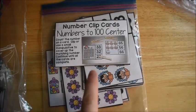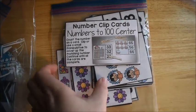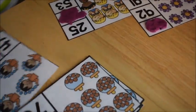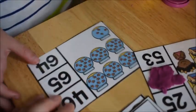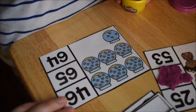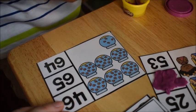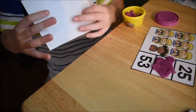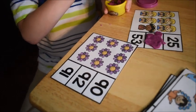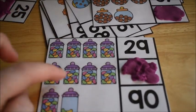This activity is Number Clip Cards, numbers to 100 — a place value activity from my Early Learner's Math curriculum. There are fish in bowls — 10 fish in each bowl until the last one. Count the fish: 10, 20, 30, 40, 50, 60, 61, 62, 63, 64 — that one! The petals all have 10, so count by 10s: 10, 20, 30, 40, 50, 60, 70, 80, 90.